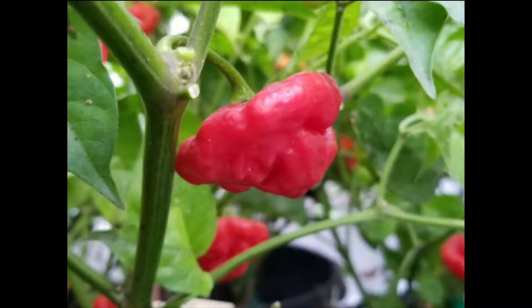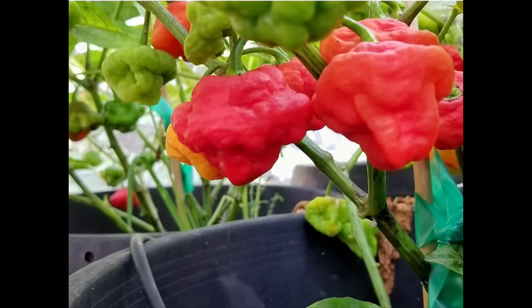Let's start with the Foodorama Scotch Bonnet Red, which has 200,000 to 300,000 Scoville heat units — and it looks like this. Then we have the Sugar Rush Peach, that's 100,000 to 150,000 Scoville heat units, and here it is.